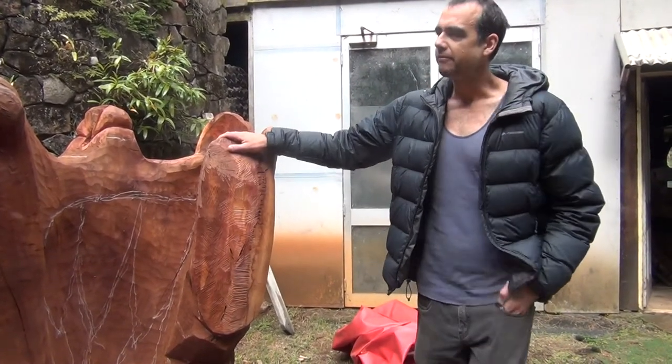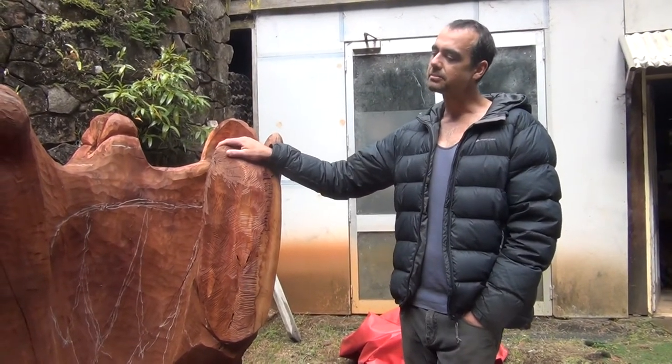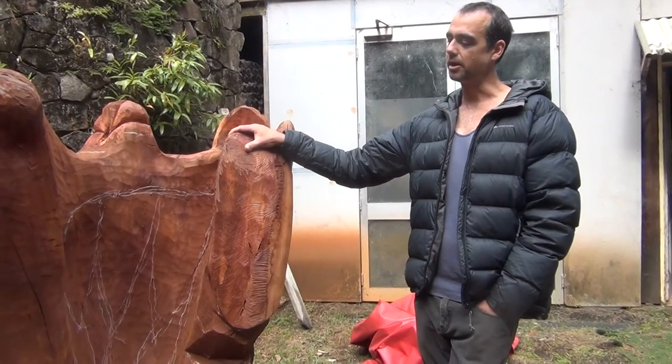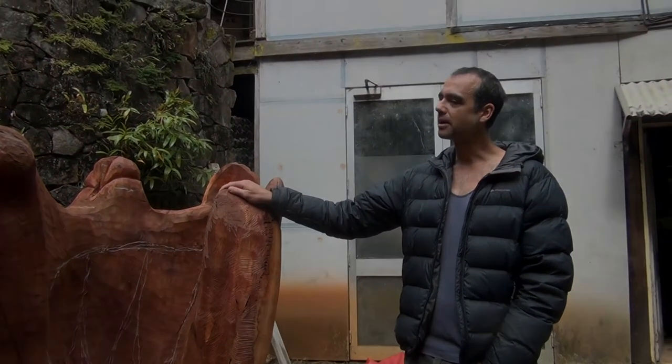I've found that since my brother's passing, pretty much every piece of work that I do comes back to him.